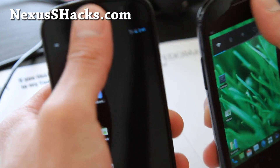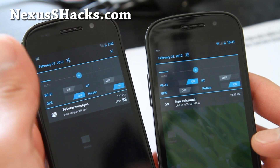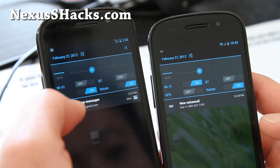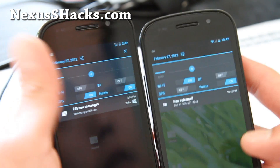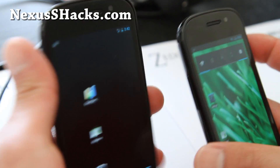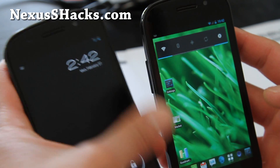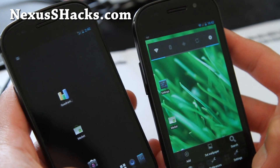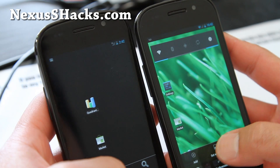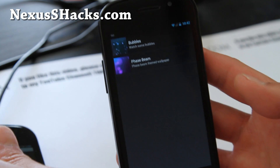It does come with its own custom toggles, which is kind of cool — you can see Wi-Fi, Bluetooth, GPS. It's a little bit different from the other ROMs out there. I'll show you the lock screen — you can change it. And let me see if there are any extra wallpapers — I don't think there are.